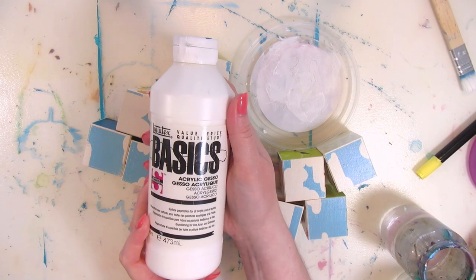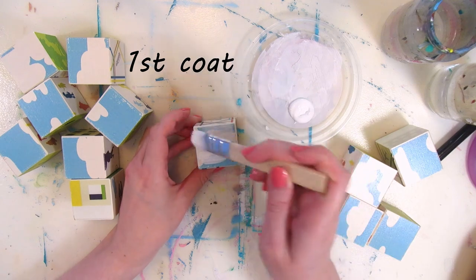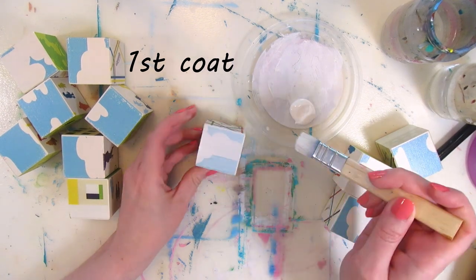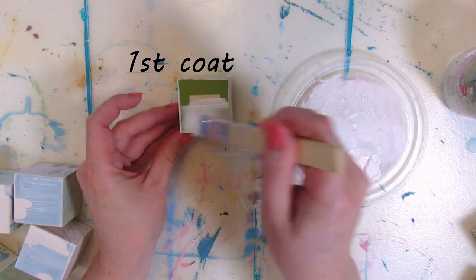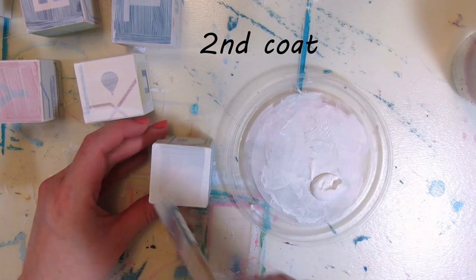I'm covering and priming the cubes with white gesso, painting three sides at once and letting it dry for a bit before tackling the three other sides, and priming each side twice.